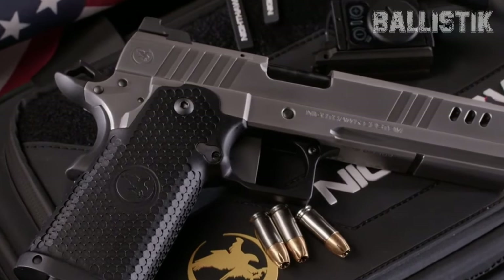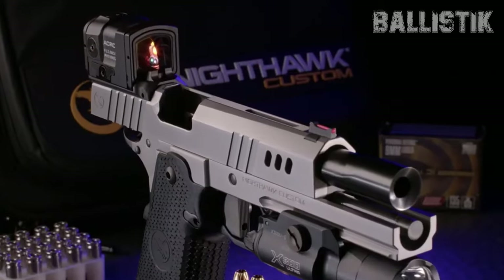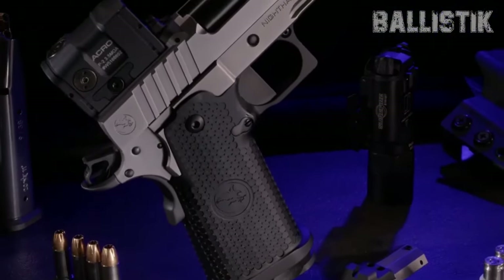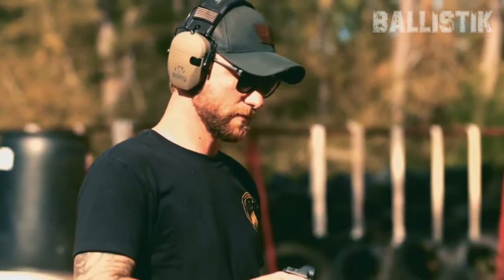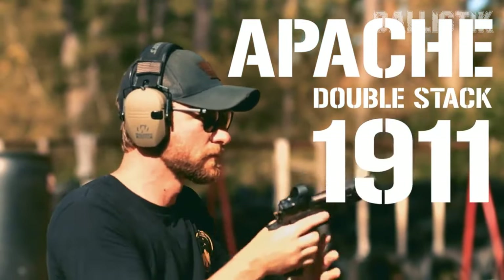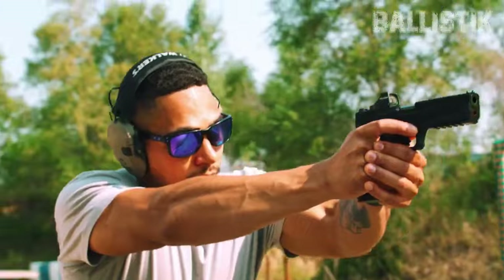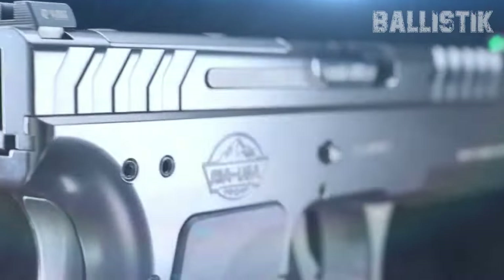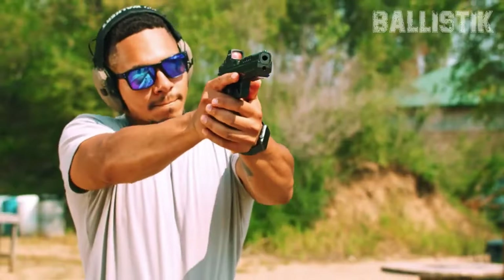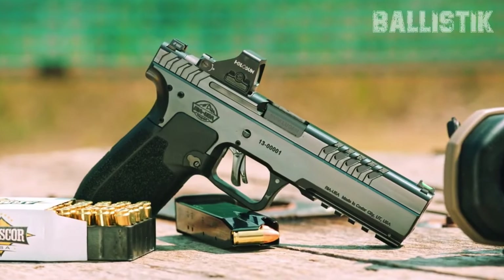Welcome back to Ballista. We are back at it again. Remember a few months ago when we dived into some awesome new guns set to drop in 2024? Well, the gun world has not slowed down a bit. Today, we're going to check out a whole new lineup of cool firearms coming up next year. We're going to take a deep dive into what's new and hot, breaking down the juicy details and the stories behind these firearms.